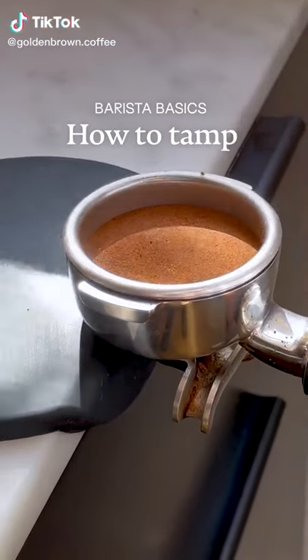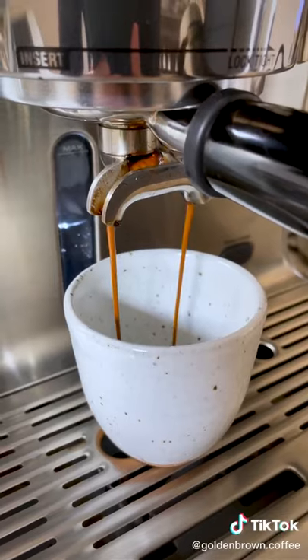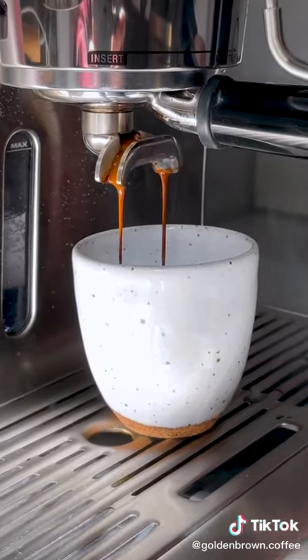Let's learn the basics of one of the most important parts of making espresso: tamping. It's simple, but it can be the difference between a watery cup of blah and a luscious, rich coffee.